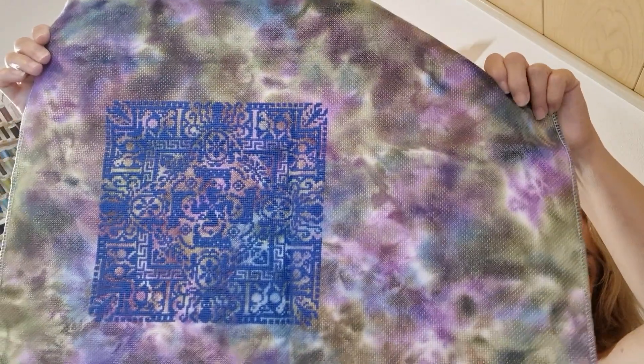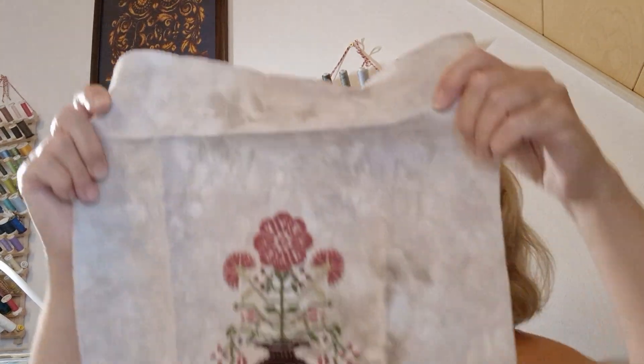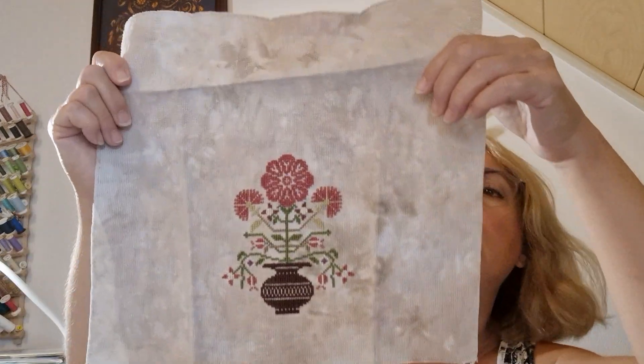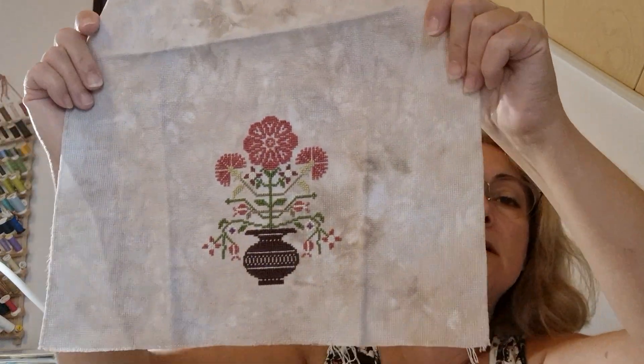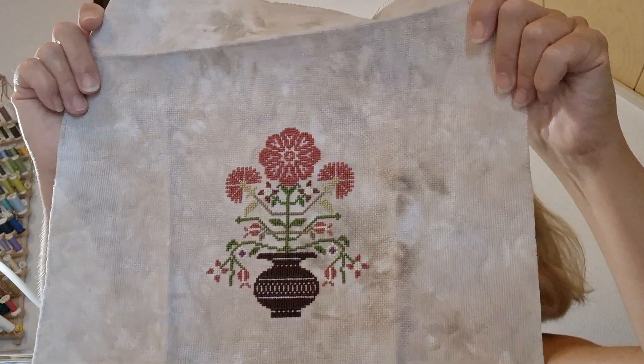This one is Ink Circles' Reflections on a Grecian Urn — I hand-dyed the fabric myself and had a lot of fun with it. I'm not sure whether to frame it or not — I like it. This next one I'm definitely not framing. I bought it as a kit and substituted my own hand-dyed fabric, which I called dirty old floor cloth. I never finished the sampler — it was badly charted, and when it arrived it had the name Jeanette Douglas right across the chart, so clearly that was a rip-off.